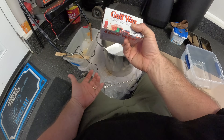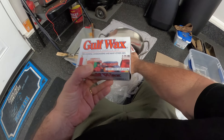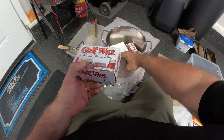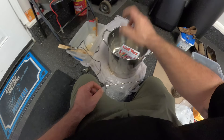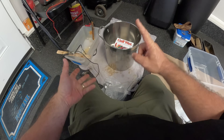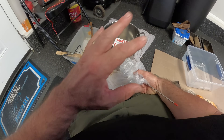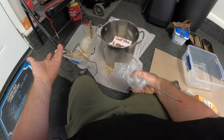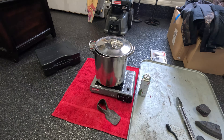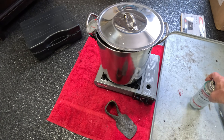The wax I got at Walmart is Gulf Wax for candle making and canning - it's a pound and I think it was about $3.67 a pound. I got two pounds there and two pounds I overpaid for on Amazon, so I've got a total of four pounds to melt down in the pot and put my relics in. I'm super excited to do this. For the setup I'm just using a little camp stove - a small butane one I got at Walmart.